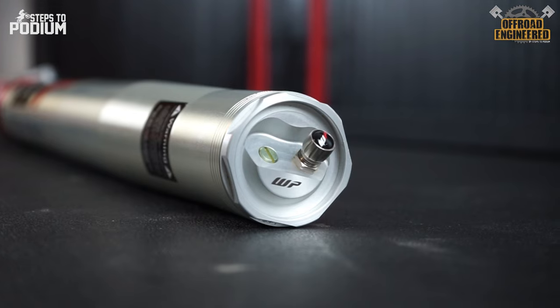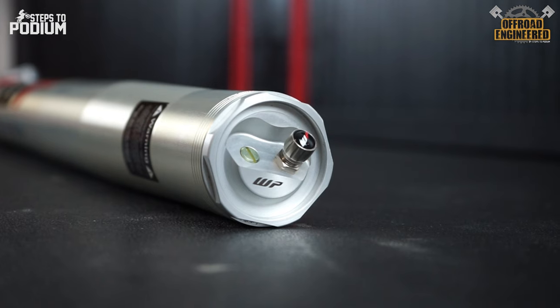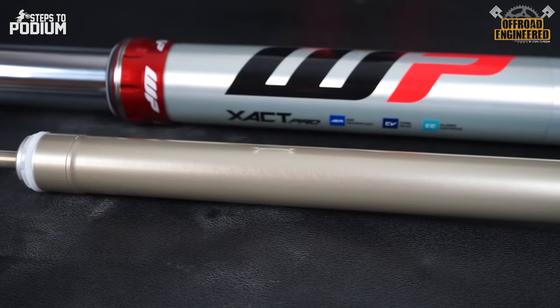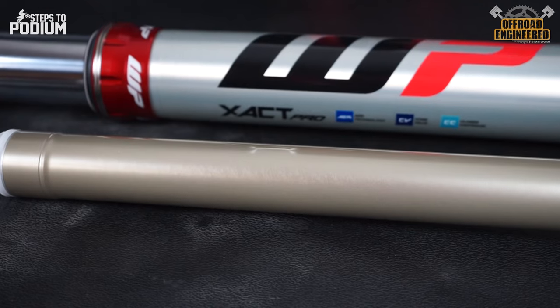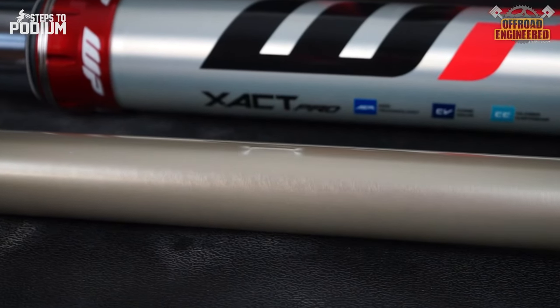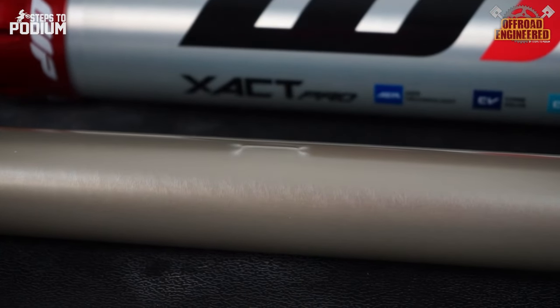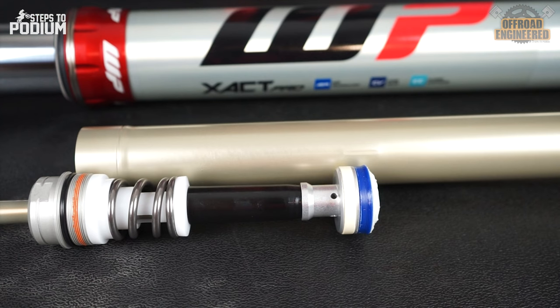On top of the fork there is only one valve to set the air pressure for the weight of the rider — nothing else. On the side and near the bottom of the cartridge there is an outer groove of about 18mm. The piston inside the cartridge separates it into two chambers: the top one is the main air chamber and provides the spring behavior of a metal spring.